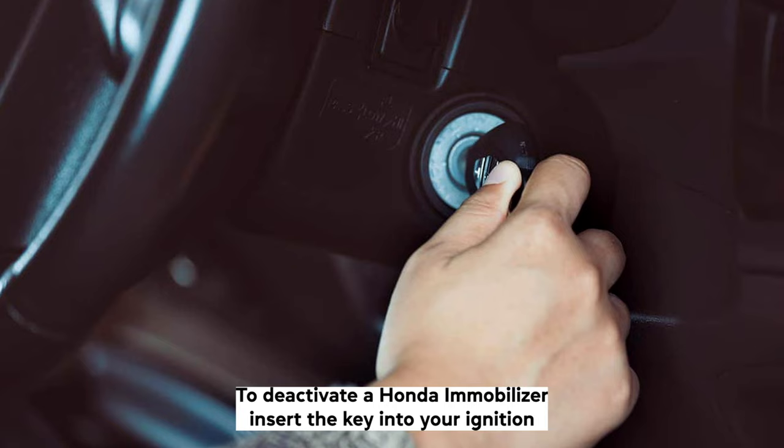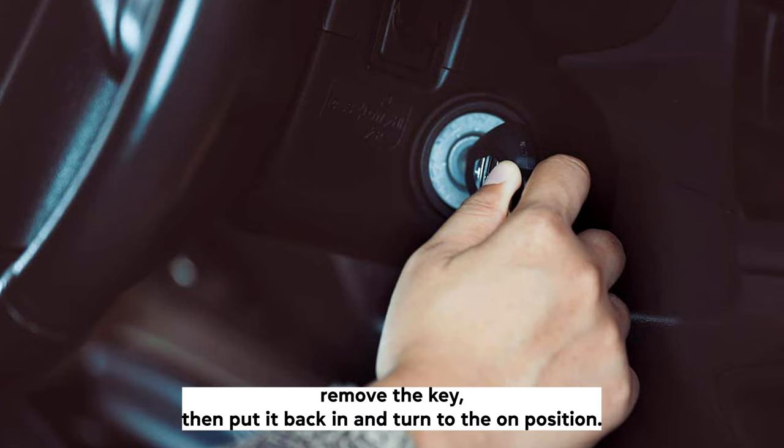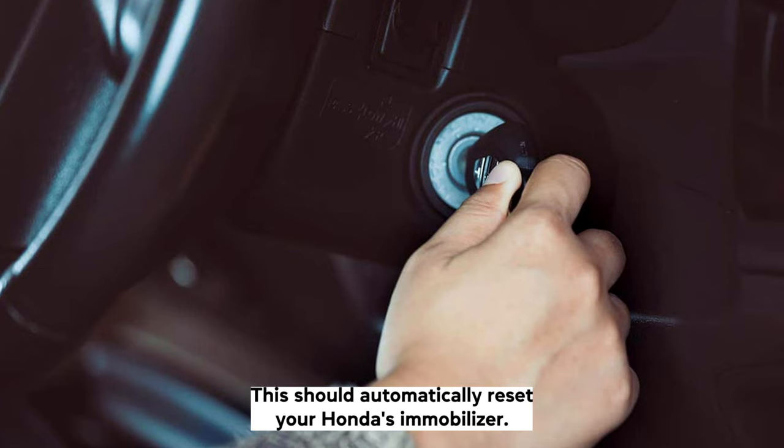To deactivate a Honda Immobilizer, insert the key into your ignition and switch to the on position, then to the lock position. Remove the key, then put it back in and turn to the on position. This should automatically reset your Honda's Immobilizer.